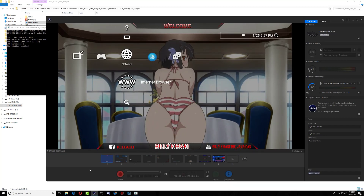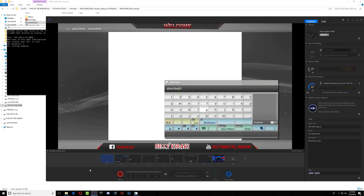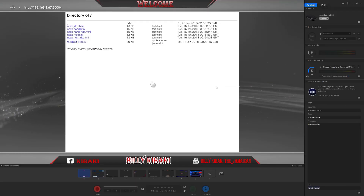Now let's go ahead and enter the internet browser on the PS3. Press start, delete the current URL, and enter my IP address — it's right here in my predictions. Press start again, and right here is the part that we need to pay close attention to.